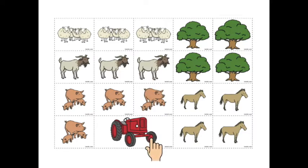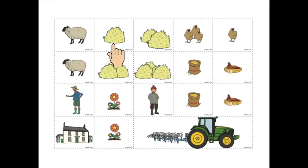Tractor. Horse. Haystack. Chicken. Nest. Bird feed. Farmhand. Farm worker. Farmer. Farmhouse.